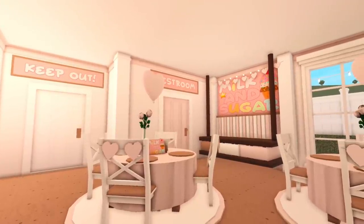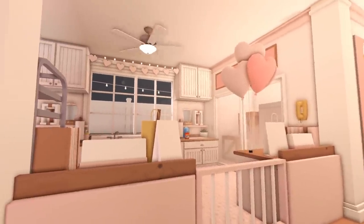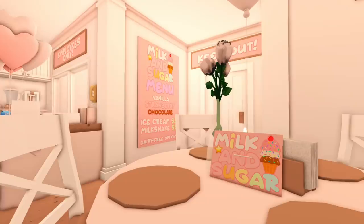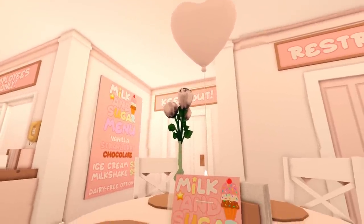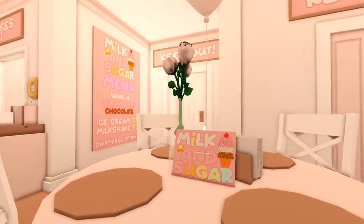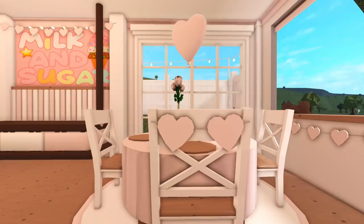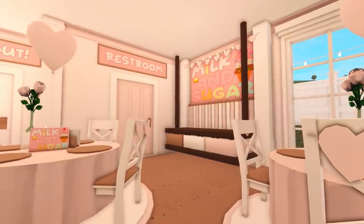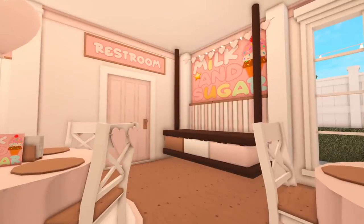So when you first walk in, this is what you see. To the right of us we have the seating area and also the way to get to the restroom. To the left of us is the employee kitchen. There's also another menu in a bigger size, and on the tables we have a heart balloon, some pink roses, a picture of the sign, a candle, and some napkins. The same table was duplicated, and on every chair I added some heart garland. I mentioned in the previous video that I wanted a space that was kind of like an Instagram wall, so you can come and take pictures.